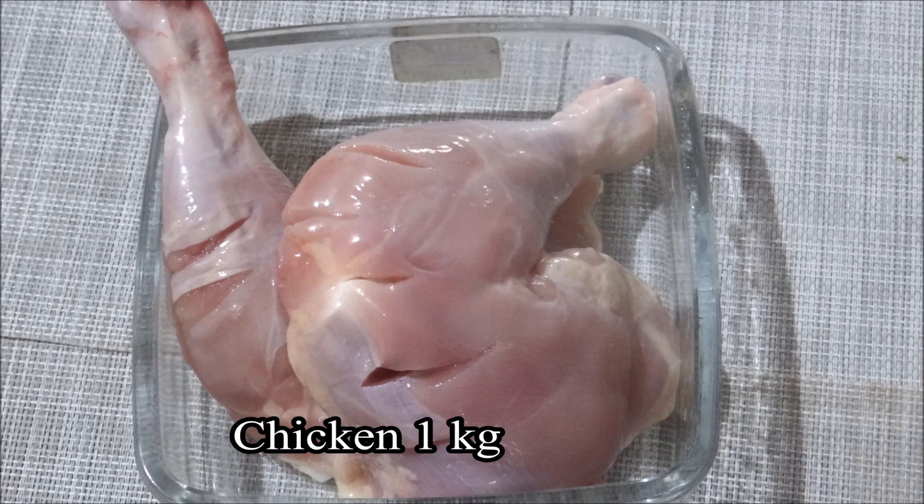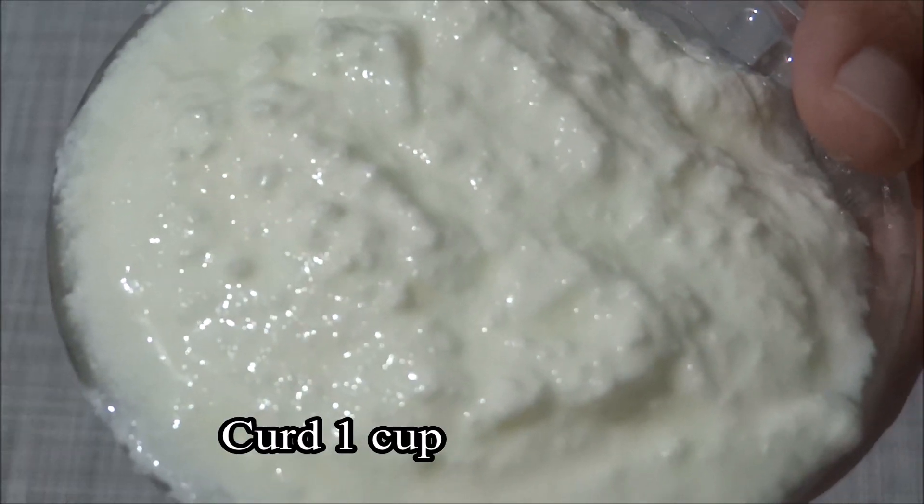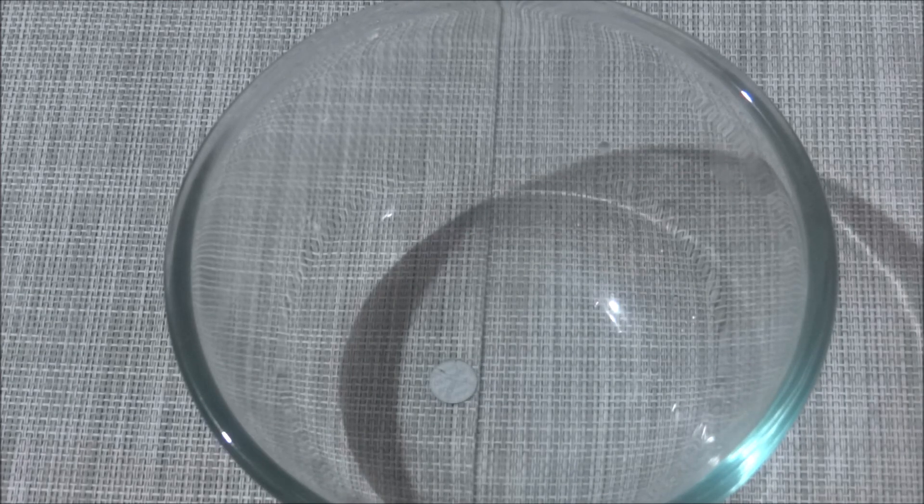I have a cup of leg pieces. I will cut the top of the leg piece and put it in a cup.